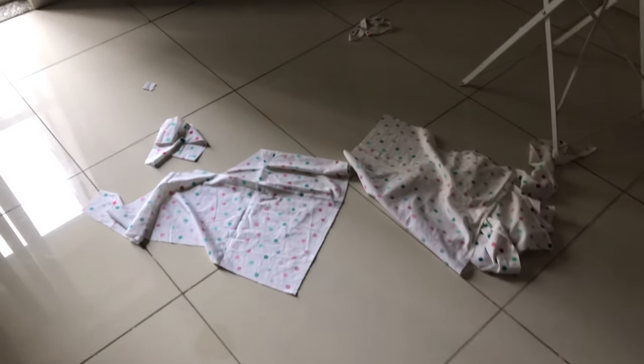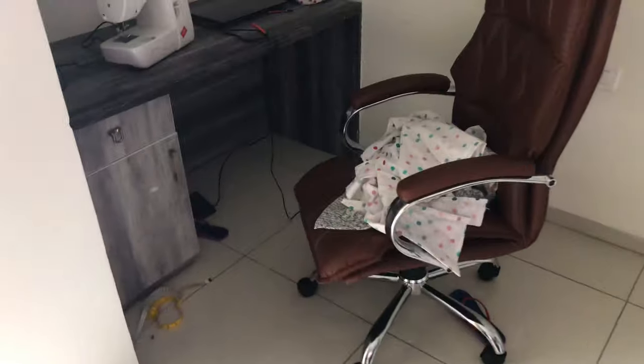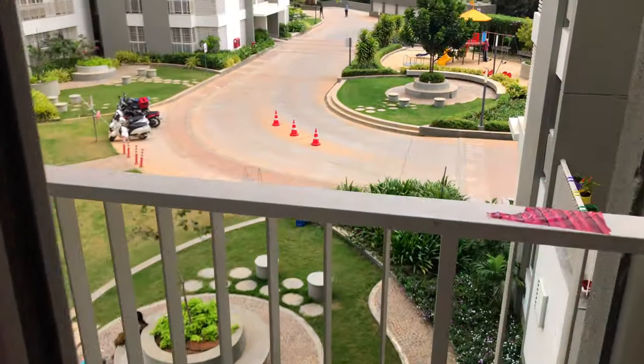Good morning! It's the next day. This is the leftover fabric — this is a mess — and this is the half-made dress. I will finish it today, and look at this view!